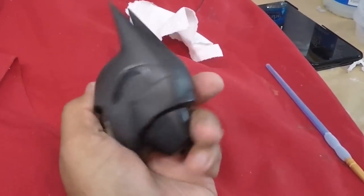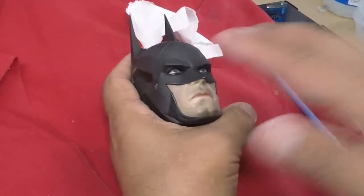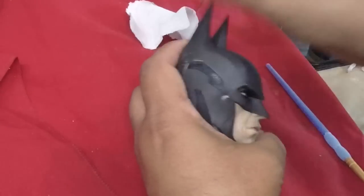Hey guys, amigos, Rafael here. We are just going to give this guy a quick paint job. Well, not a quick paint job. Vamos a darle una pintada a este Batman.